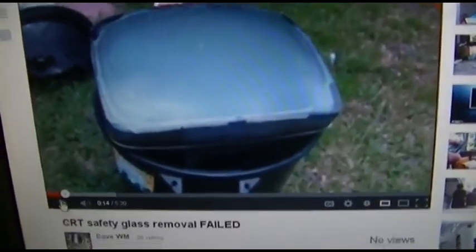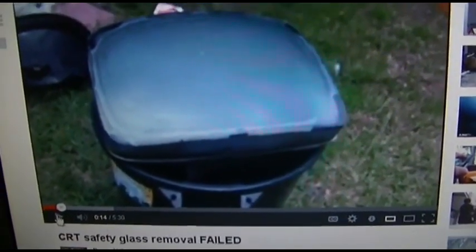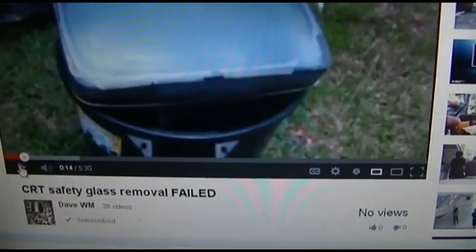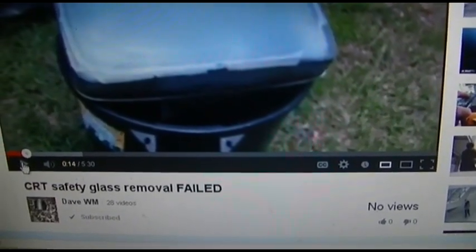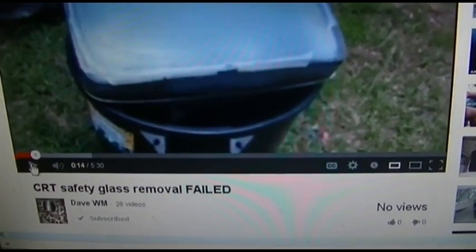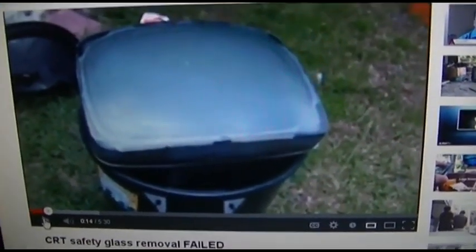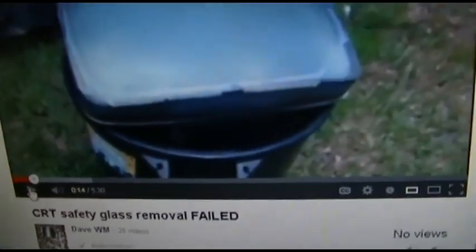He's done several of these safety glass removals, and this one didn't go so hot for him. I want you guys to check out this video because it shows the importance of wearing safety equipment. You guys see me wearing an MSA helmet with a riot shield — a ballistics face shield. These things can go off at any time for no reason. Check out Dave WM if you're into vintage television.